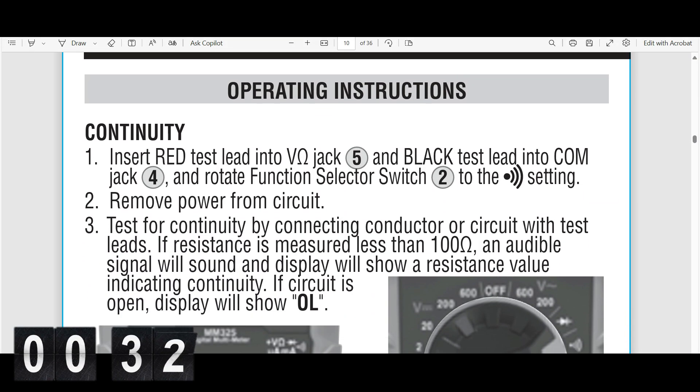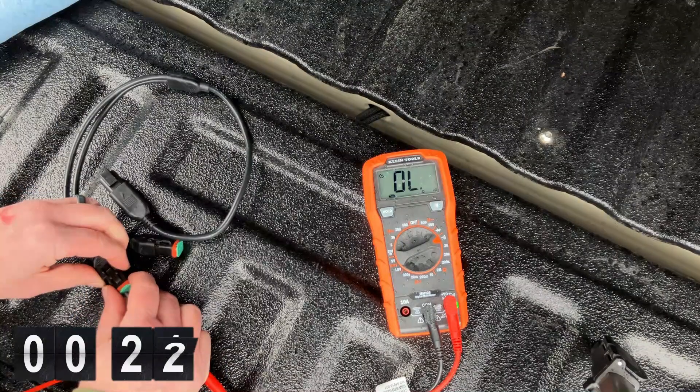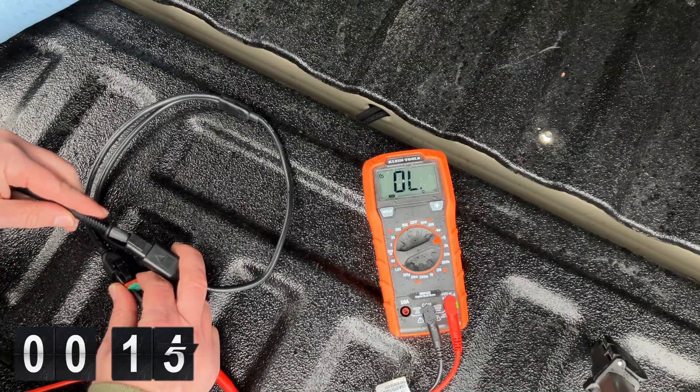You'll then use the leads on the multimeter to systematically check the contact ends for continuity. Continuity is of course an uninterrupted complete path or a closed circuit between two contacts. When you find two that are connected, the multimeter will make an audible beep and show a low resistance value signaling the closed circuit.